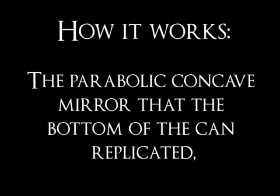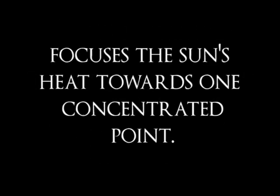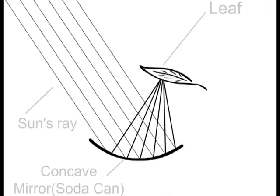The bottom of the can serves as a parabolic concave mirror which reflects and converges the sun's rays onto the focal point. This concentrates the heat of the sun. This can be seen in the diagram where the sun's rays travel and are reflected by a concave mirror — the soda can — to converge onto a point.